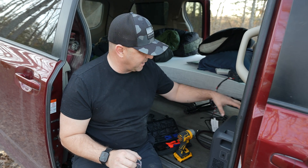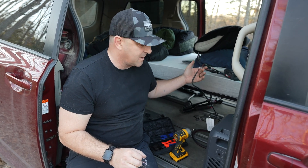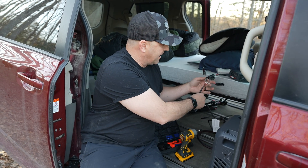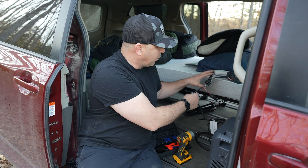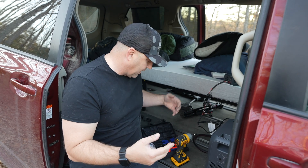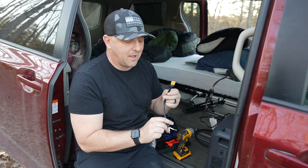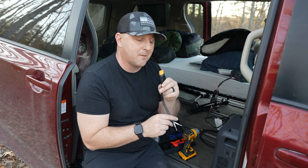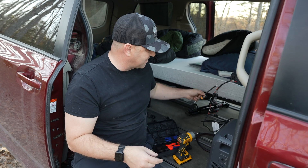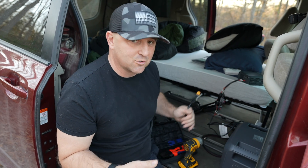Now I'm going to hook into the Bluetti Elite 200 V2, which came with an MC4 to XT60 cable that has two inputs. One input is going to the Charger 1 and the second input is going to the solar panel. Since I have an MC4 cable for the solar panel, I'll use an MC4 female pigtail so I can plug into it, and then any other solar panel can just easily plug into the Charger 1 as well.